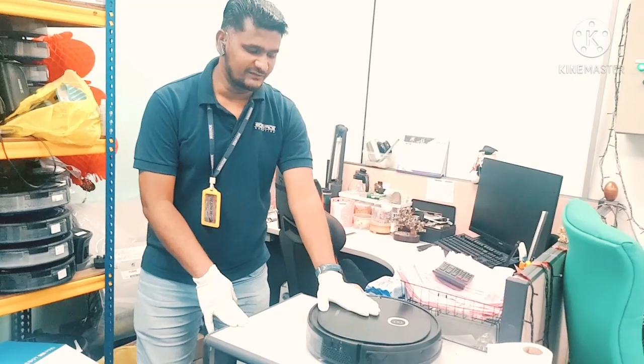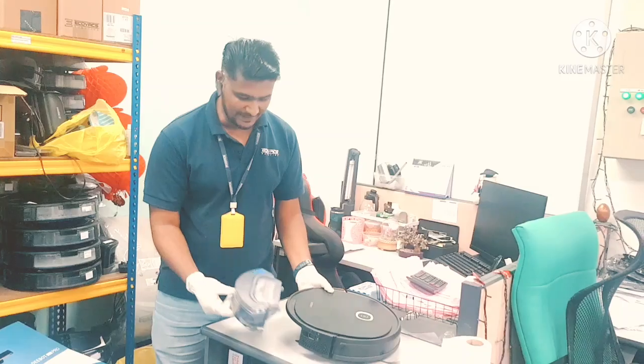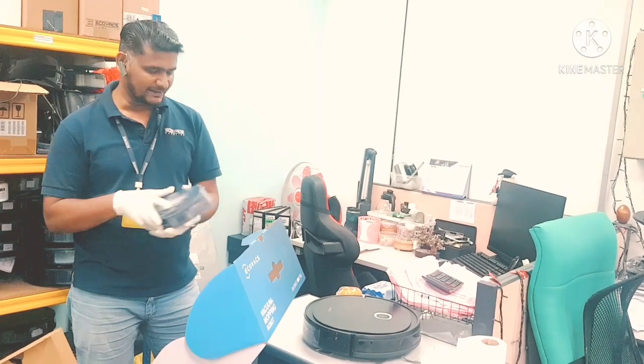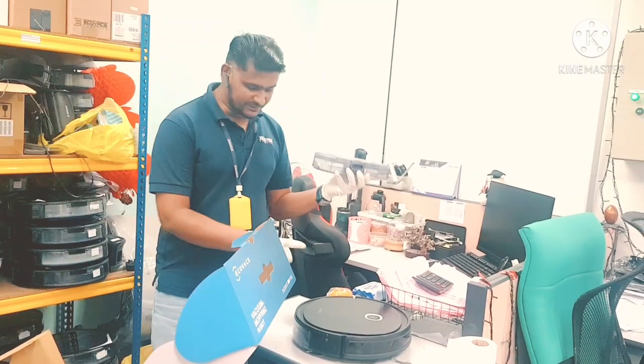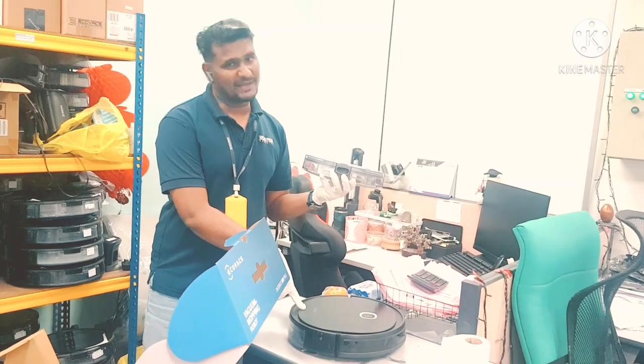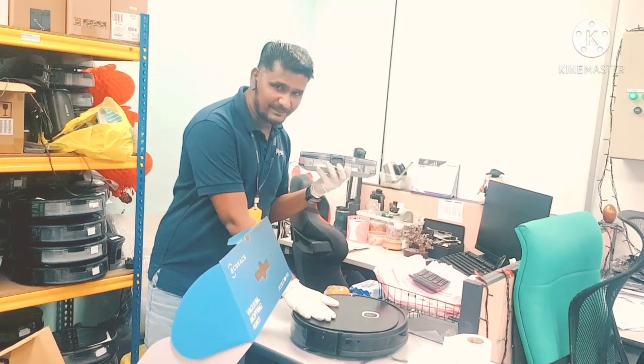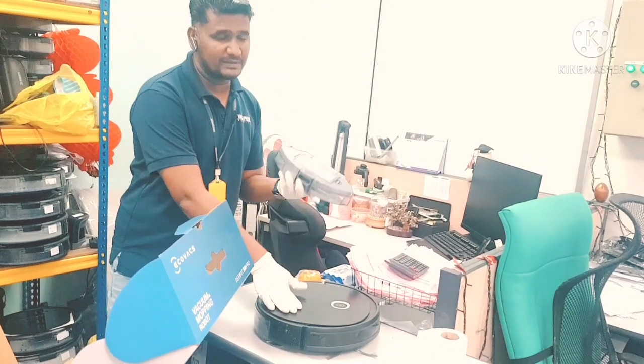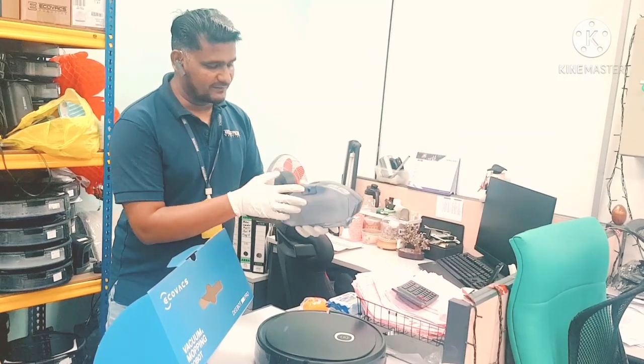This is the way how we change the filter in the water tank dust box. There is another type of dust box available in this model — this one. This one is for if you want to do mopping and vacuuming together you use the water tank type, but if you just want to do vacuuming only, then you use this type, which is the one without the water tank.